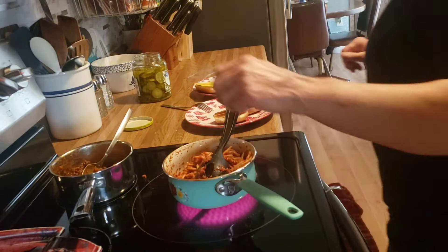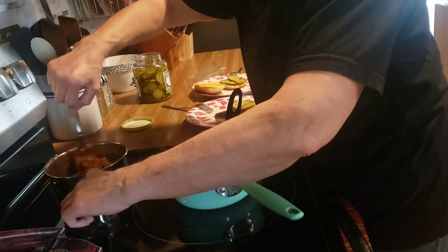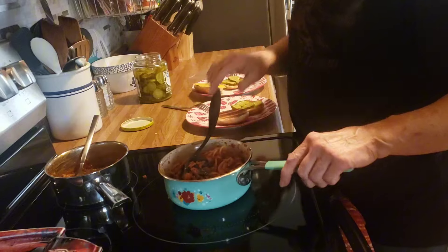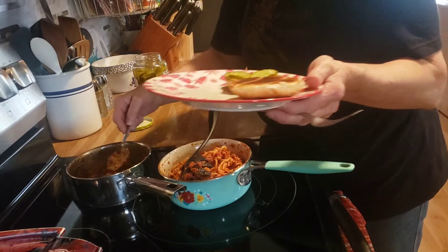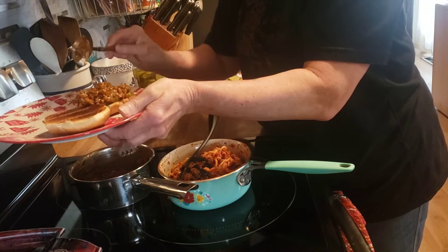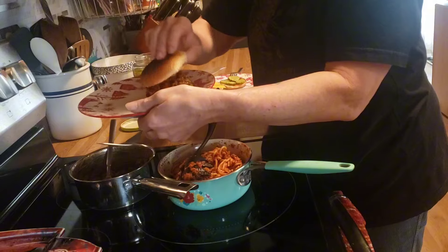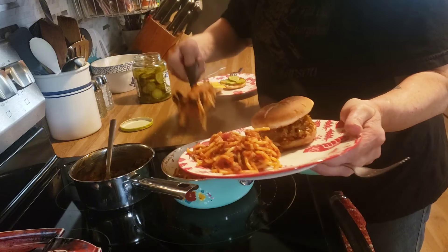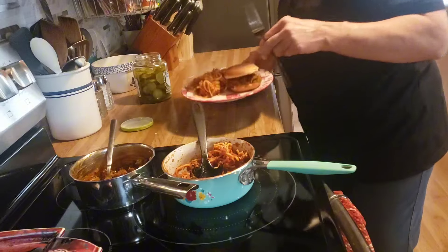Good afternoon friends, happy Thursday. If you've been around here long enough, you know that we like to do leftovers on Thursday night. So for our dinner tonight we have some leftover sloppy joe mixture on a toasted bun with some pickles, and we have some leftover spaghetti from the other night with my homemade spaghetti sauce.